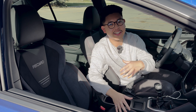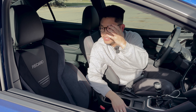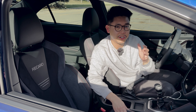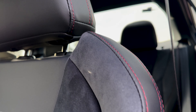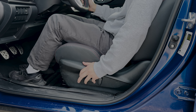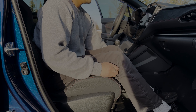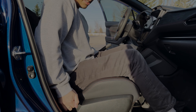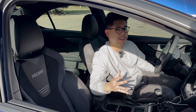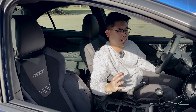Moving on to the interior, the first thing I want to talk about are these Recaro seats. They are completely new to Subaru — not the same ones from the previous generation STI. They're finished in a black and gray two-tone color with ultrasuede inserts and red stitching. The seats are power adjustable on the driver's side but manual on the passenger side. They're pretty supportive but also pretty stiff, so they're good for spirited driving but may feel a little uncomfortable on long drives.